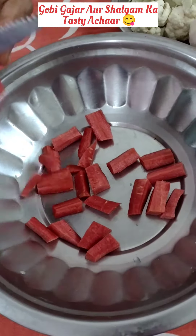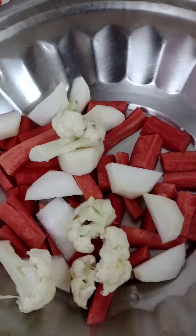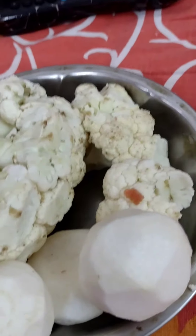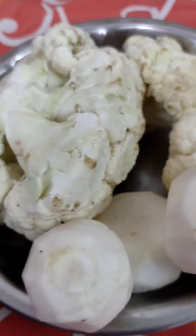If you don't eat any vegetables, I will eat it with roti! This recipe is very tasty with no oil — just add 4 masalas. Let's start this tasty recipe, which is made with 3 vegetables.